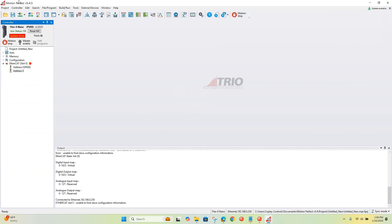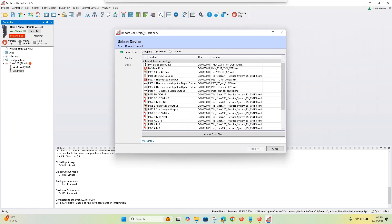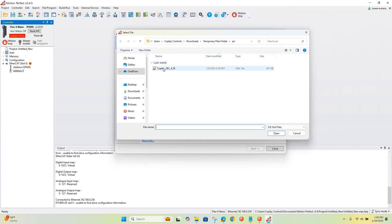Here's the MotionPerfect software. This is what we use to configure the main device from TRIO. The first thing we do is go to File > Program, and you're going to import the object dictionary — this is where you'd import the ESI file. You click Import from File and select the ESI file. This is the slots version because we're going to be using cyclic synchronous modules, and those are inside of the slots.